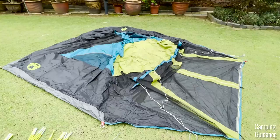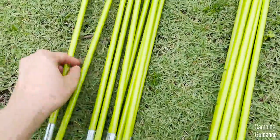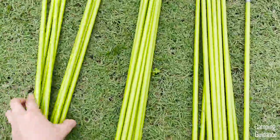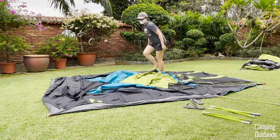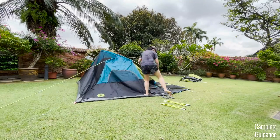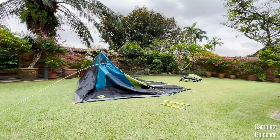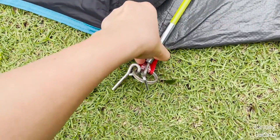To set up this Coleman Carlsbad four-person tent, first grab these two poles, which are for the tent body and are slightly longer than the other two poles. Insert them into these blue pole sleeves at the center of the tent — this will make an X across the tent. Then prop both poles up by securing each end into these pins at the bottom of the tent.